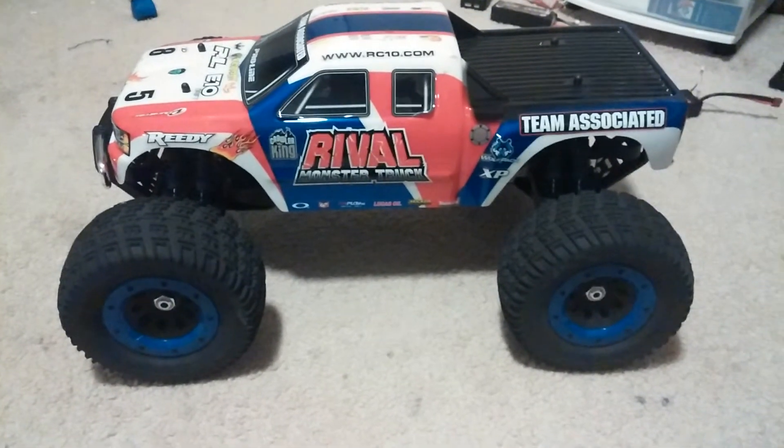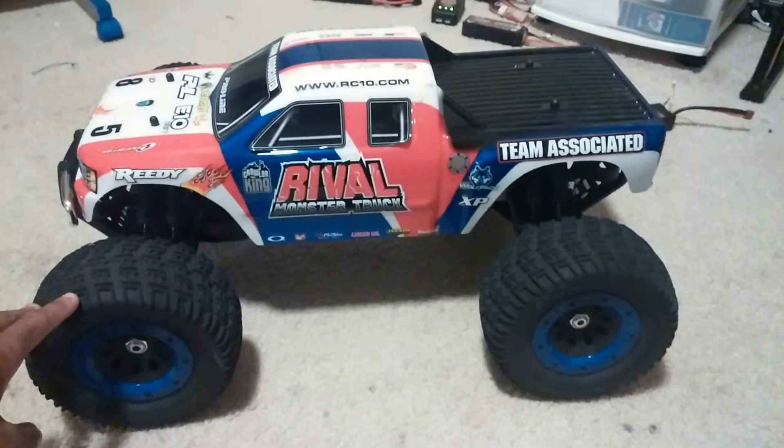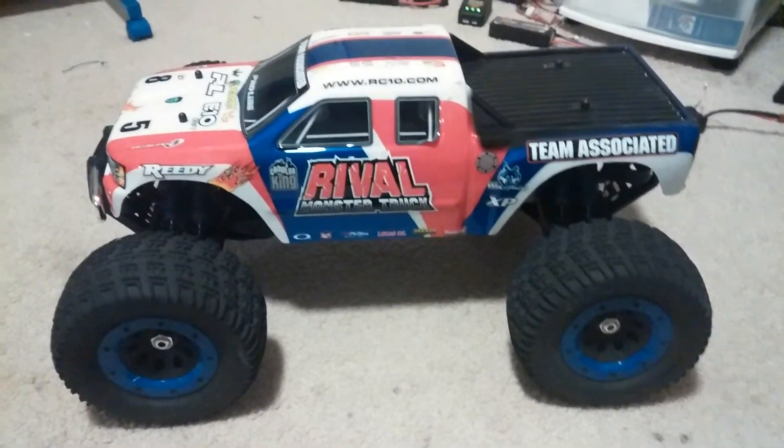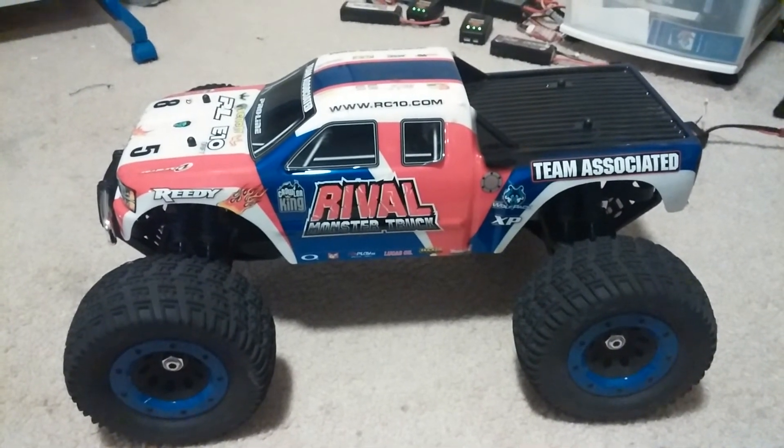I'll just let you guys know right off the bat that I did and I do still love this truck a lot and I will be keeping it. But it is a big, big truck and I'll bring out a couple of other cars to show you a quick size comparison between the two.